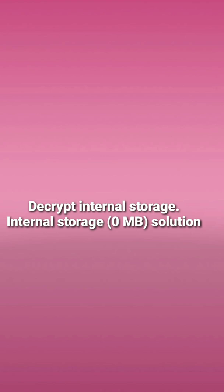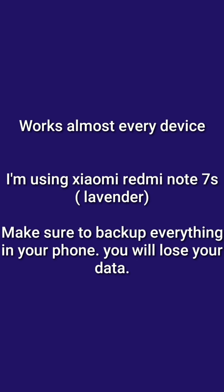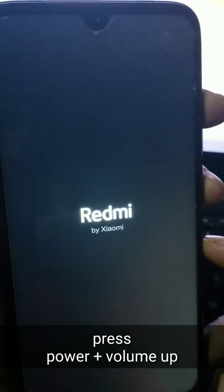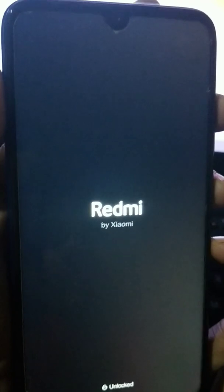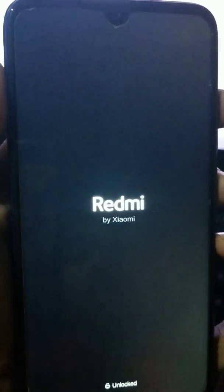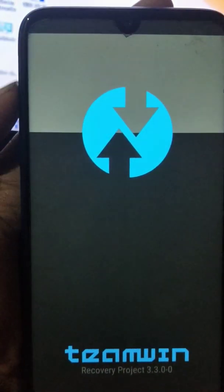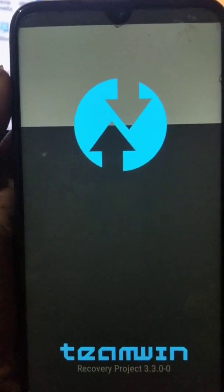Hello guys, welcome. Today I'm going to show you how to decrypt your internal storage in TWRP. Do not forget to backup your data because you will lose all your data. Press power and volume up simultaneously to go to TWRP mode. Watch this video till the end. As you know, the password doesn't work here.